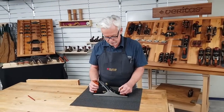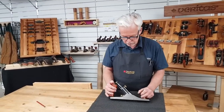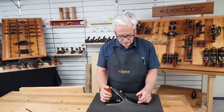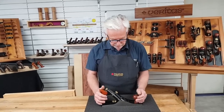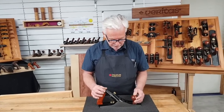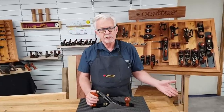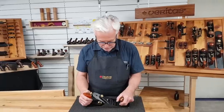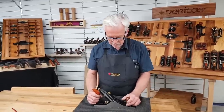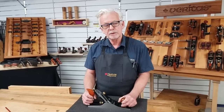So why would I choose the Veritas bench plane? Well, these traditionally are your workhorses in any shop — good for any application you want to throw at it, apart from maybe end grain where the low-angle bevel-up planes come into their own. But if you want a well-made, well-designed, robust workhorse in your shop, this is the plane for you.